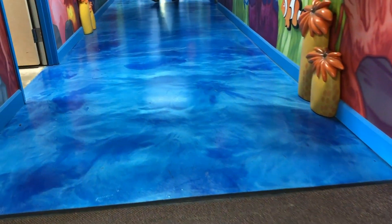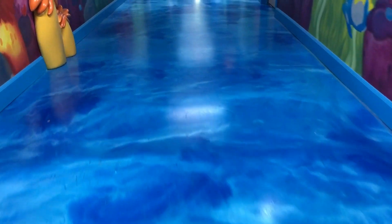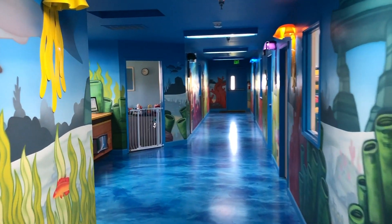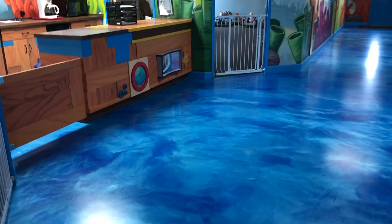This is what the floor looks like now. This has our gloss urethane with grit additive in it because it's a very high traffic area. So anytime you have a commercial setting, a high traffic area, a lot of people walking on it, we recommend the grit additive with our urethane top coat.